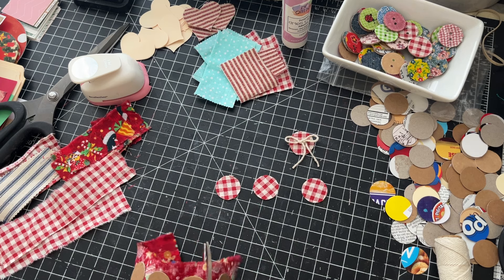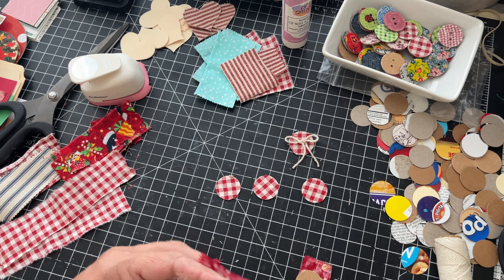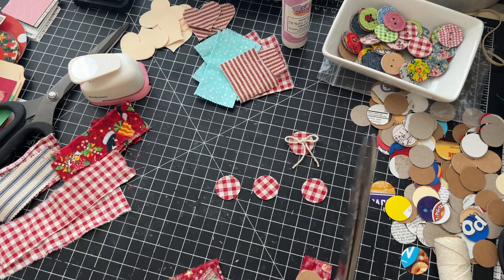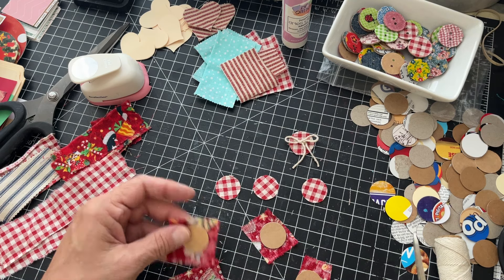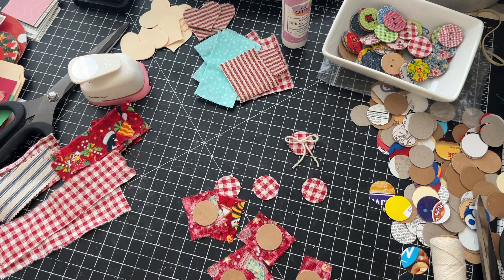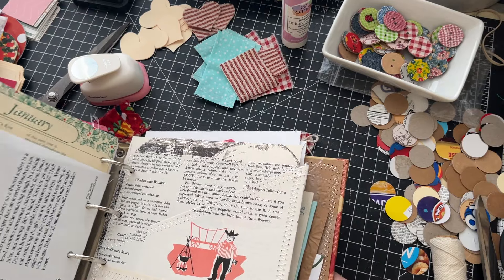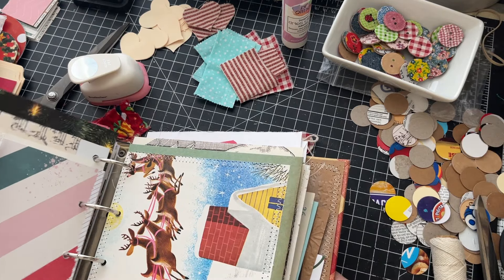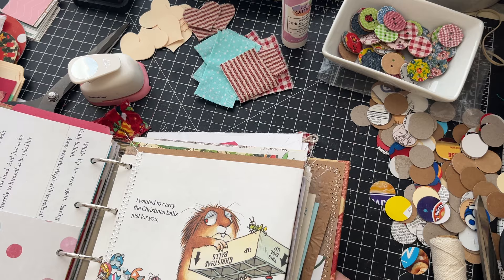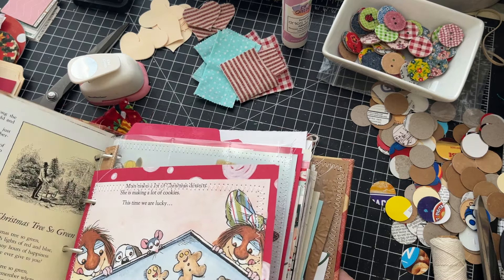I'm going to come back with those later today if anybody's interested. I've been working on the journals that are spoken for, and I've been working on a binder that I haven't showed you guys yet — I've got a lot of stuff in here already — and I've been working on embellishments for the other journals.